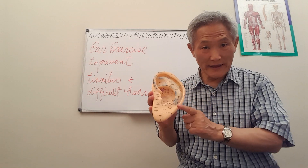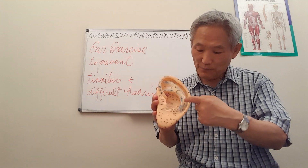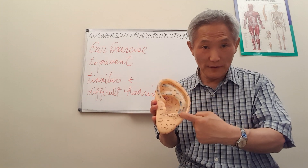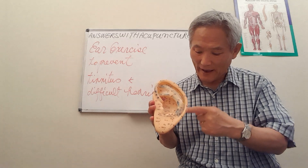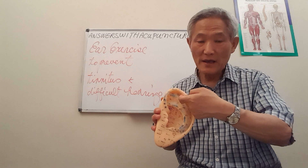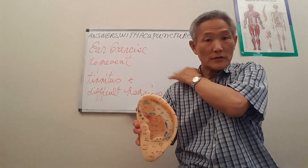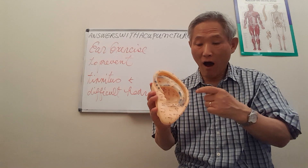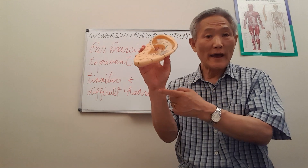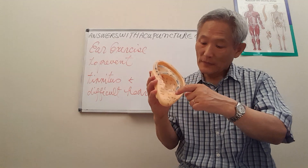Now, this outer part is the helix. The helix itself is not that important. But between the inner cartilage and the helix, this area represents the shoulder, arm, elbow, and hand.